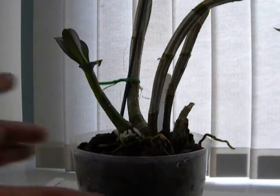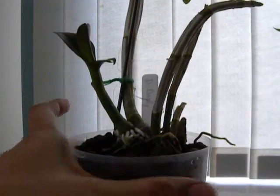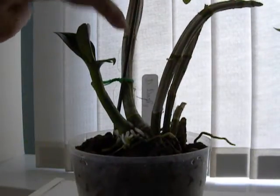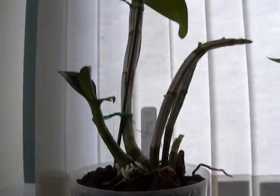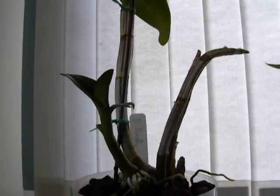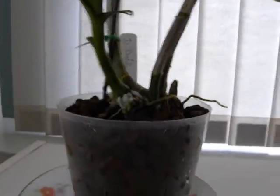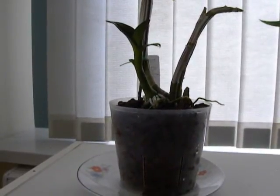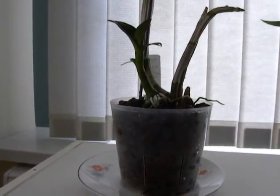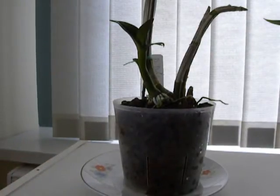So here is the finished product — all watered and stable. With a spike, I have stabilized the plant and also put the label: the Darly. We will wait and see how the new plant shapes up. Right now it's looking pretty good. Thanks for watching.